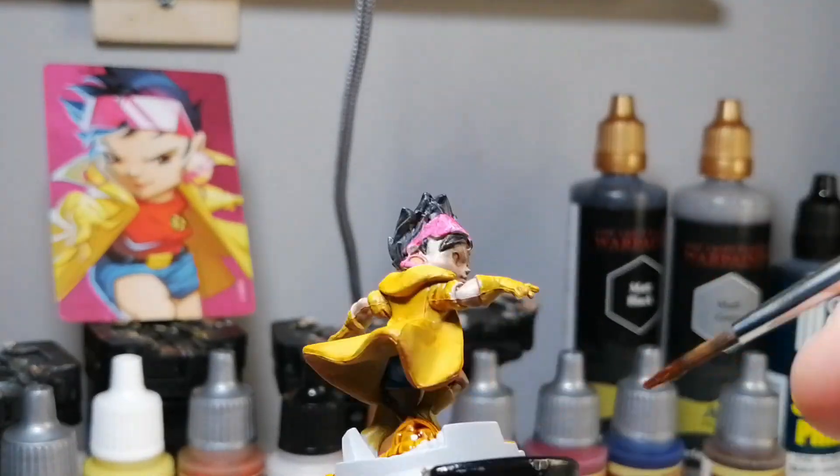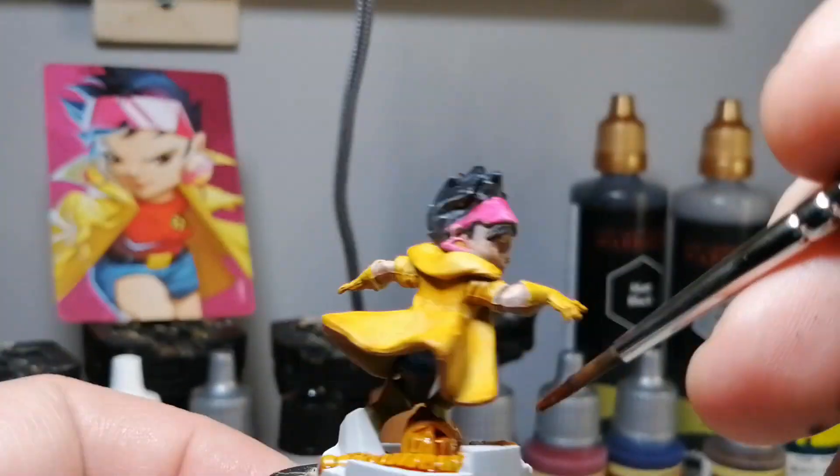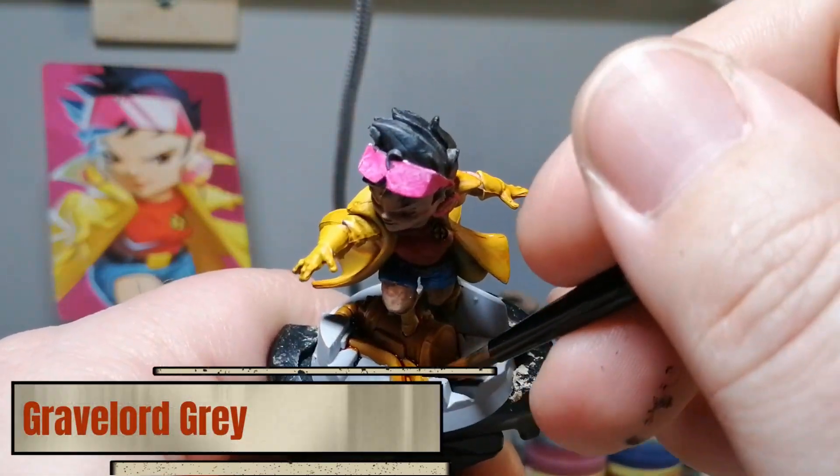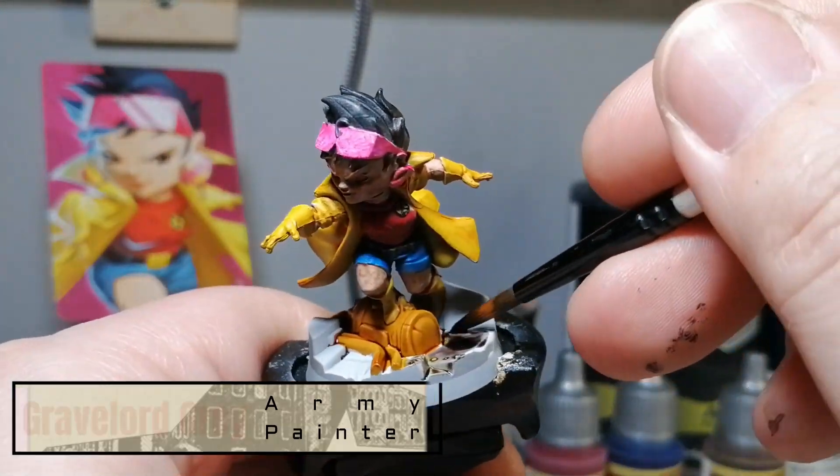Some Sand Golem now for these weird rusted pipes and parts on the ground. I have no idea what they are, so just putting some Sand Golem down on there to make that pop a little bit more.